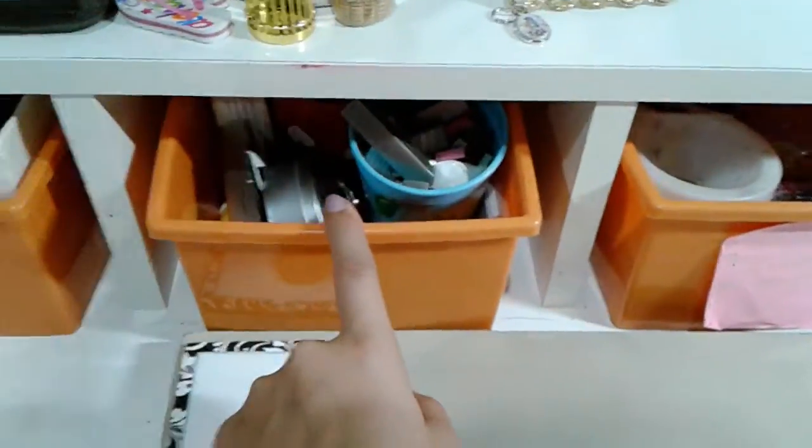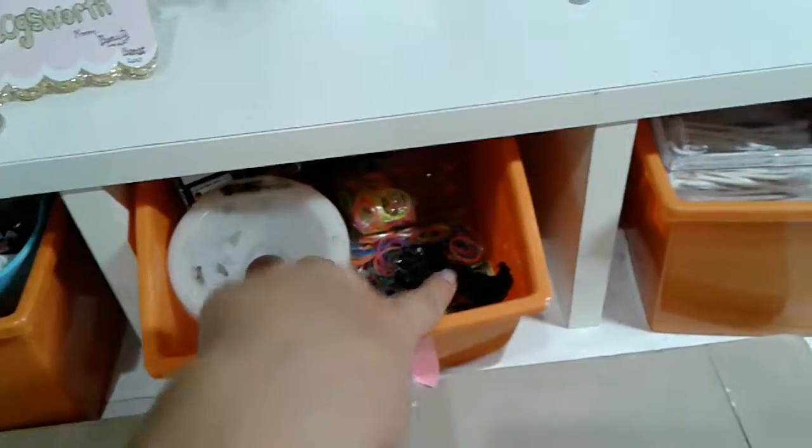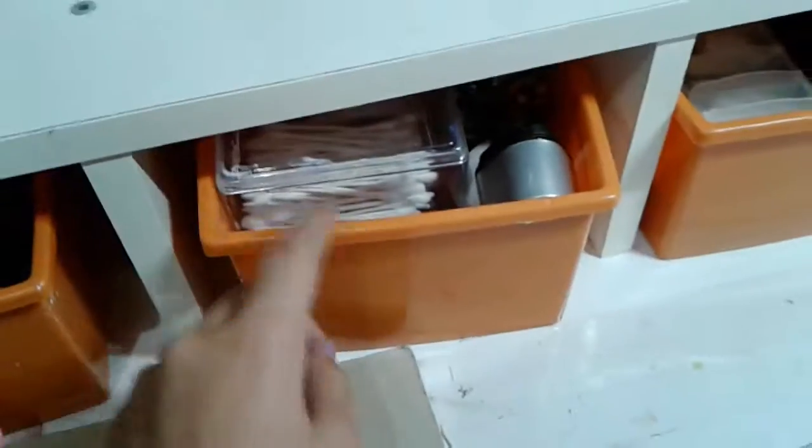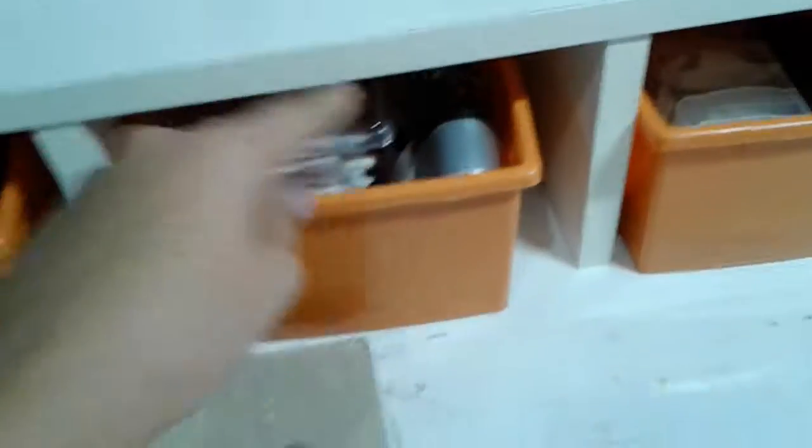In here I have staples and binder clips, a bottle of water, some rainbow loom bands, and some Batman signs. Over here I have some push pins back there and I also have some q-tips and a sharpener.